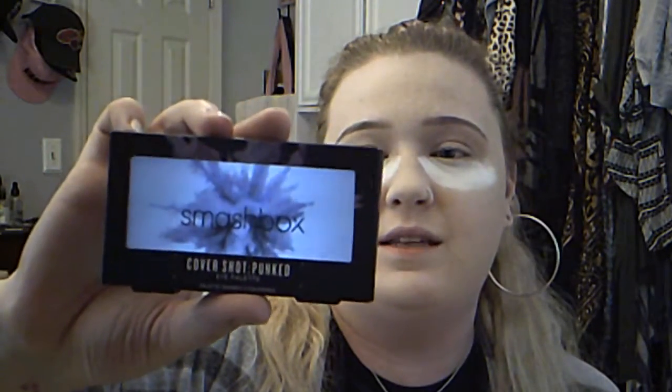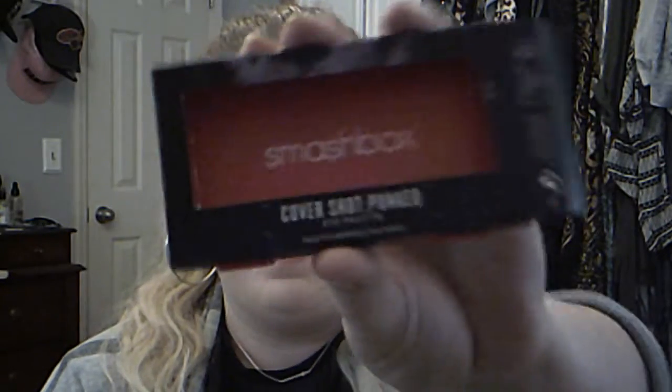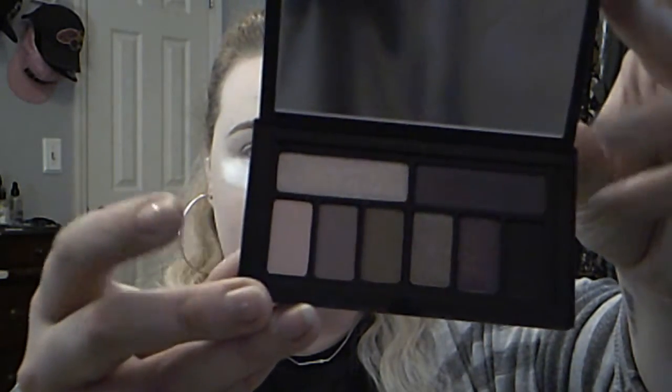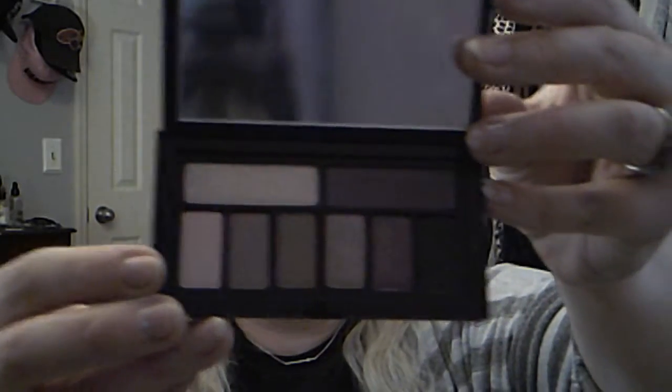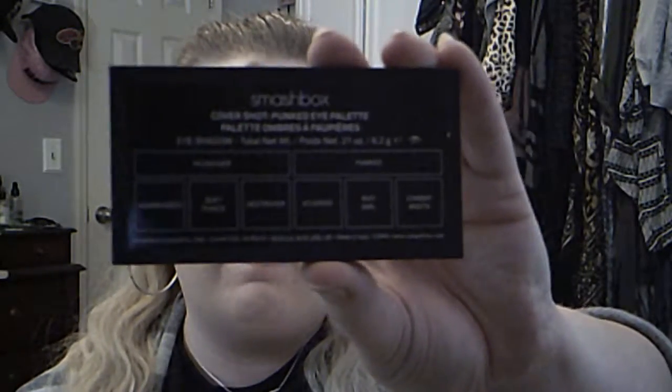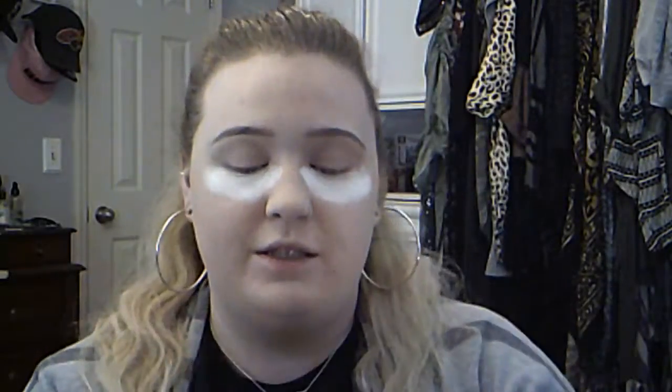For eyeshadow today I have something new — it is the Smashbox Cover Shot. This is the Punked eye palette. I recently got this on a trip to Sephora. Inside the box there's this really cool graphic, and the inside of the palette is gorgeous. It also comes with a mirror, and it has all of the color names listed on the back, which is really nice.